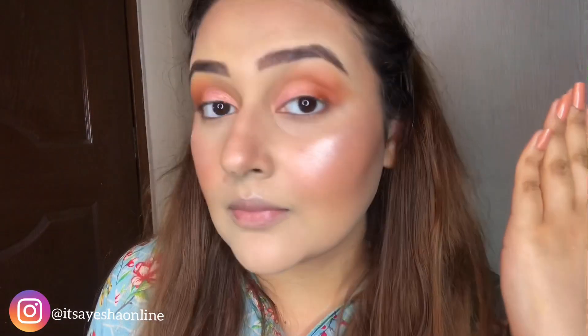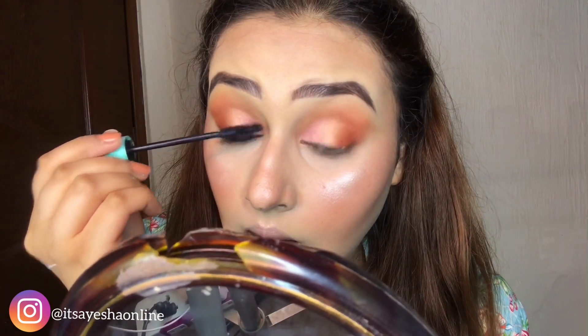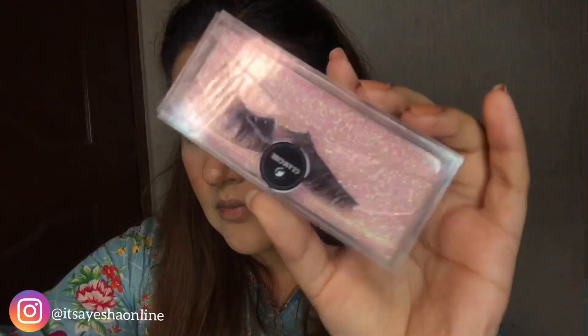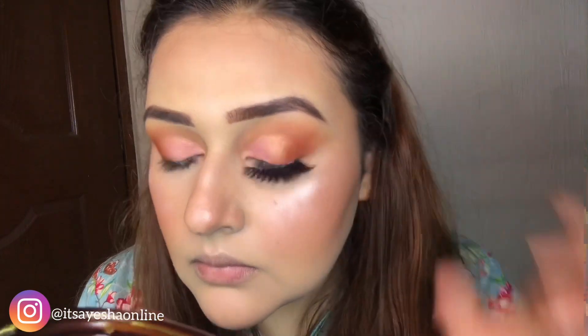Now you can see that I have both eyes completed. I will put mascara on — it's a great mascara, especially in summers, because it is sweat-proof. After applying mascara, I will put on lashes in the style bombshell.